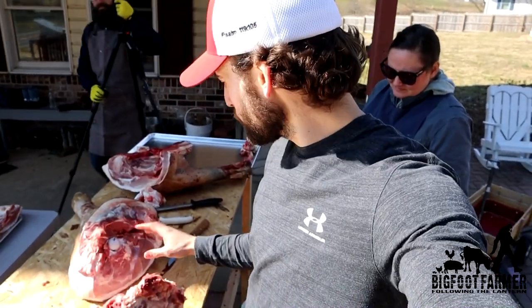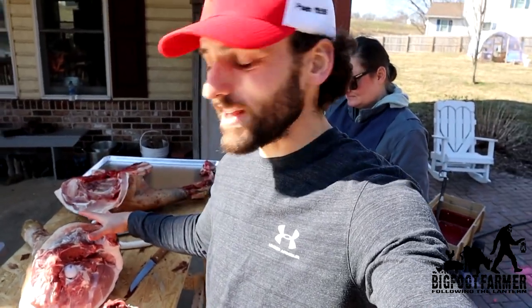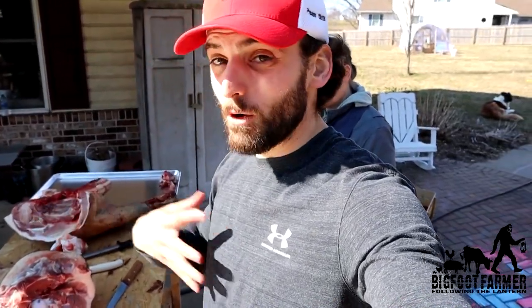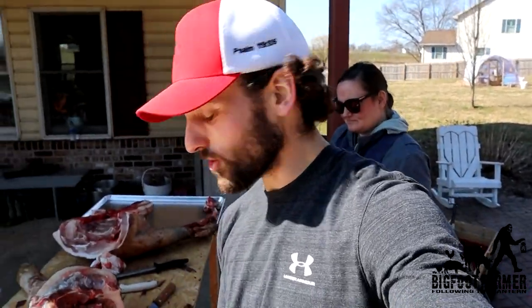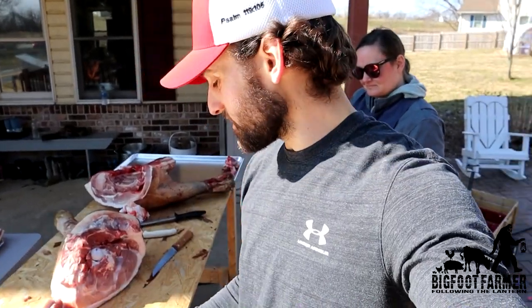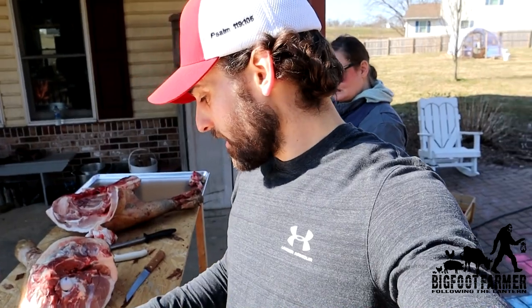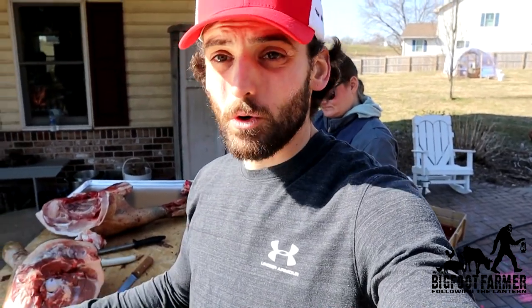Once you find that ball joint, you have your ham where you can smoke it, get your ham steaks, or how we do it — because we don't have a smoker — we just grind this up for sausage, because our family loves adding sausage to different meals. And then you have your sirloin roast — if you want to make a smaller roast, you could just cut this in half or leave it how it is. It would be great in a crock pot or however you want to prepare it.